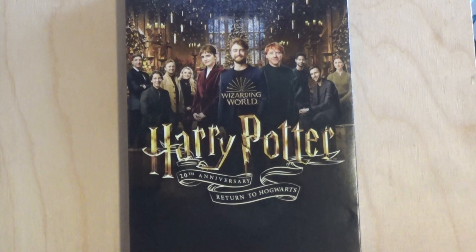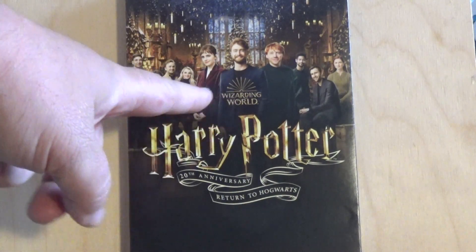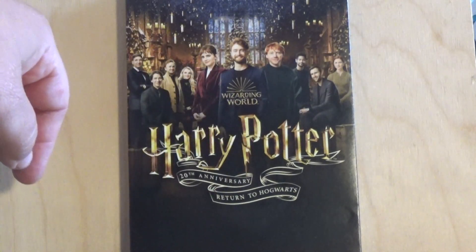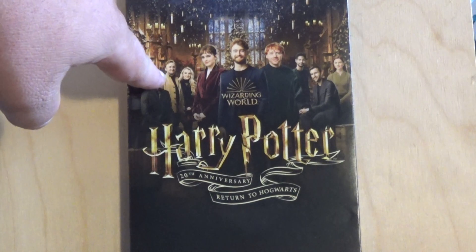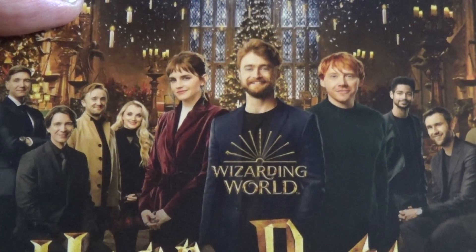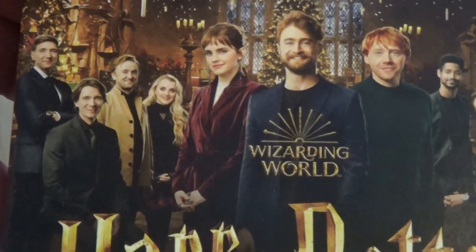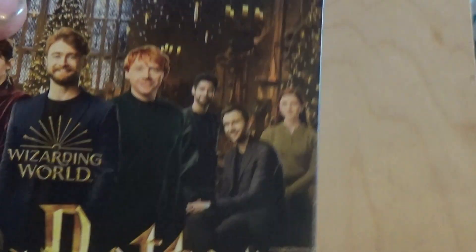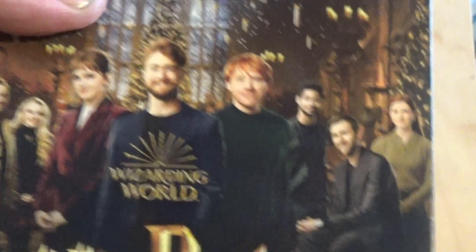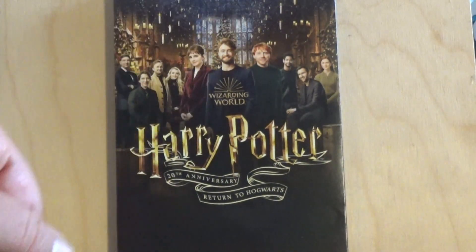Taking a look at the cover art here, you got a lot of the original cast. You got Daniel Radcliffe, you got Emma Watson, you got Rupert Grint, and of course you've got a lot of the others here. You got Mr. Malfoy over here — the actor who played him — and then you got the actress who played Luna Lovegood, and Ginny Weasley's actress over here. You got the Christmas scenery from the dining hall of Hogwarts in the background with the floating candles.